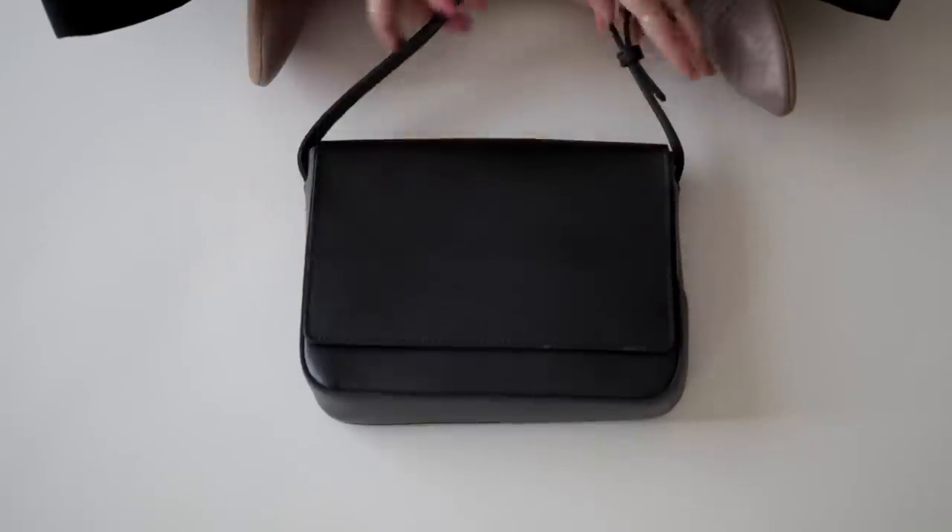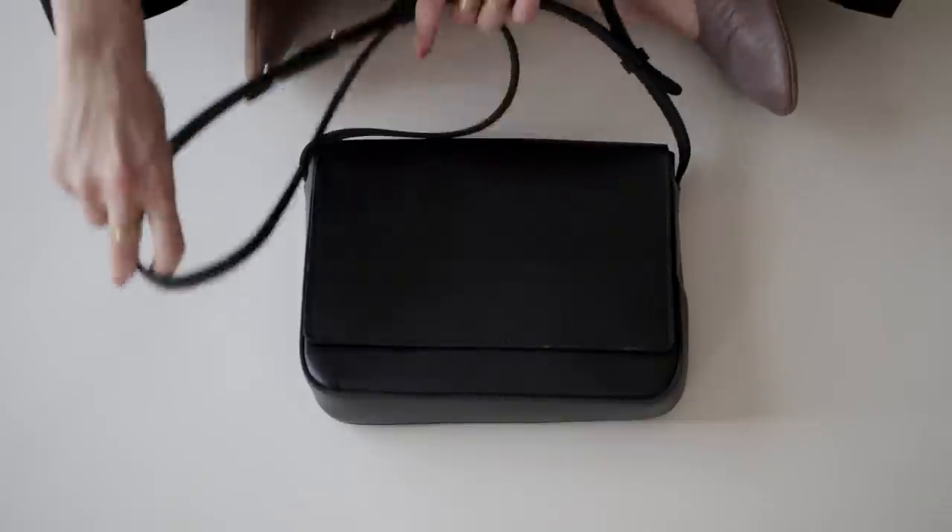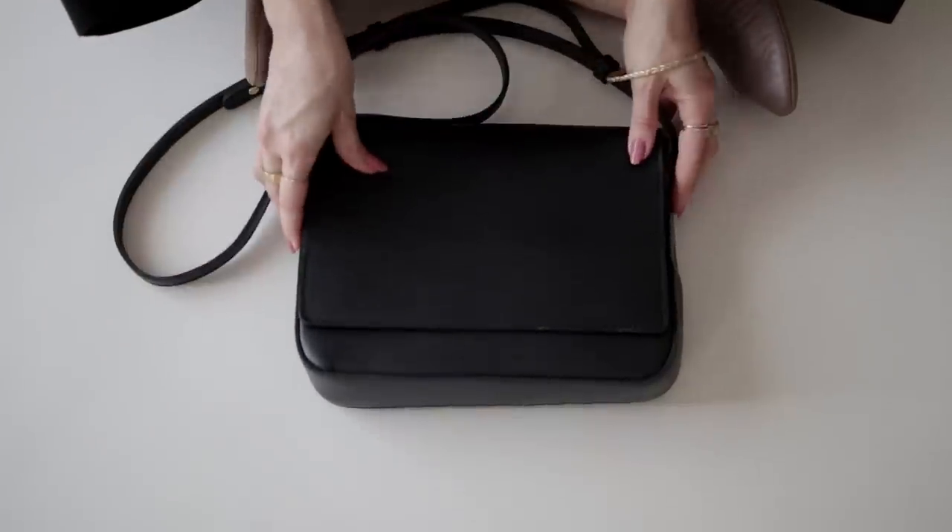I'm starting to build my purse collection and I was looking for something I could wear with pretty much anything. I wanted a more minimal, chic purse that's a little bit smaller. The purse I'm talking about today is this one from Nisolo. I bought it and I think it's really cool because it can go with anything — very minimal, very chic. It goes with my wardrobe.